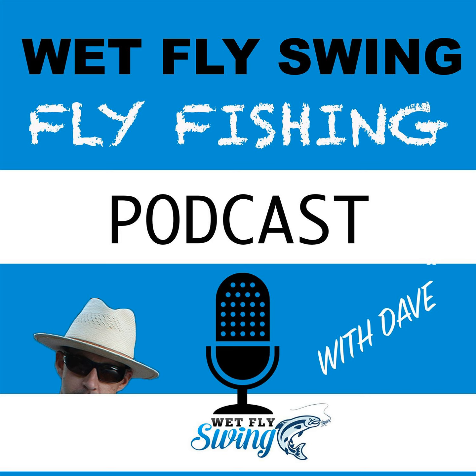When guys ask when's the best time of year to come tarpon fishing, I really don't know how to answer accurately because it depends on what you want. Do you want numbers of shots at fish, or do you want actual bites? In the early season, you can sometimes hook 12 or 15 giant tarpon in a day — great fishing, all sight fishing. But you might have 30 shots and feed half of them.